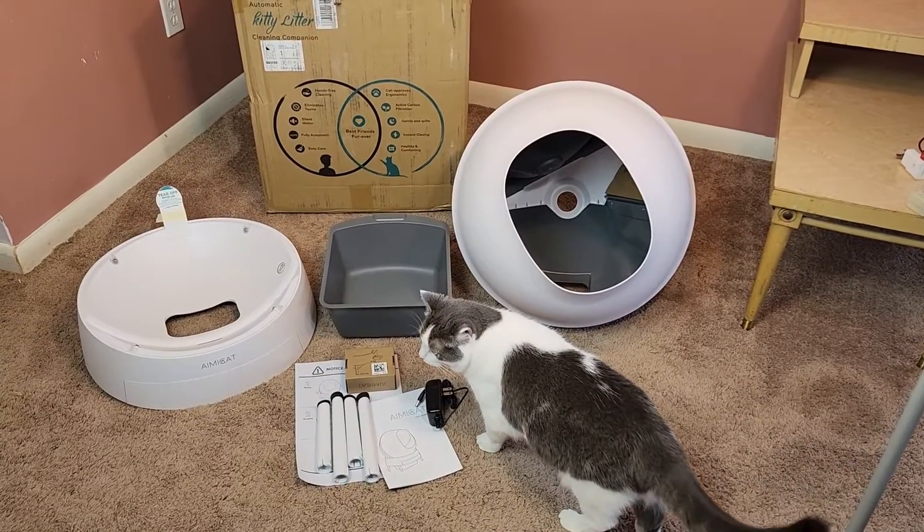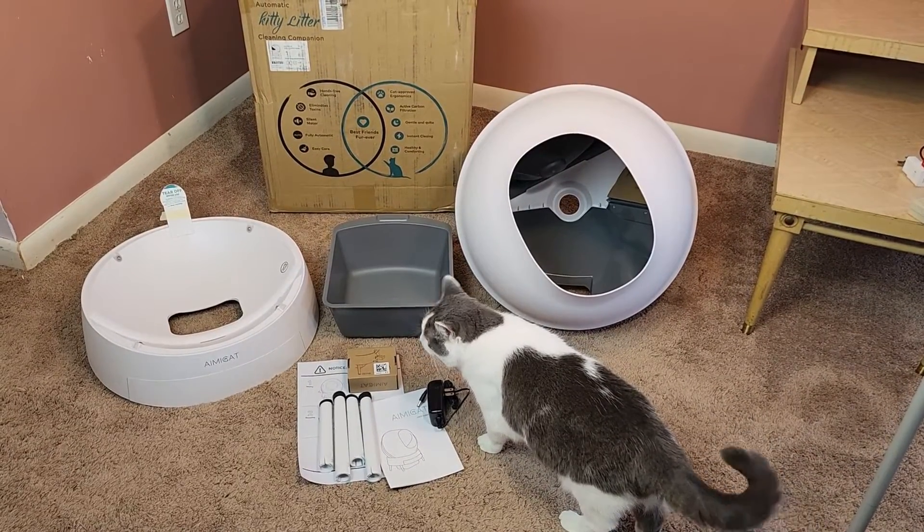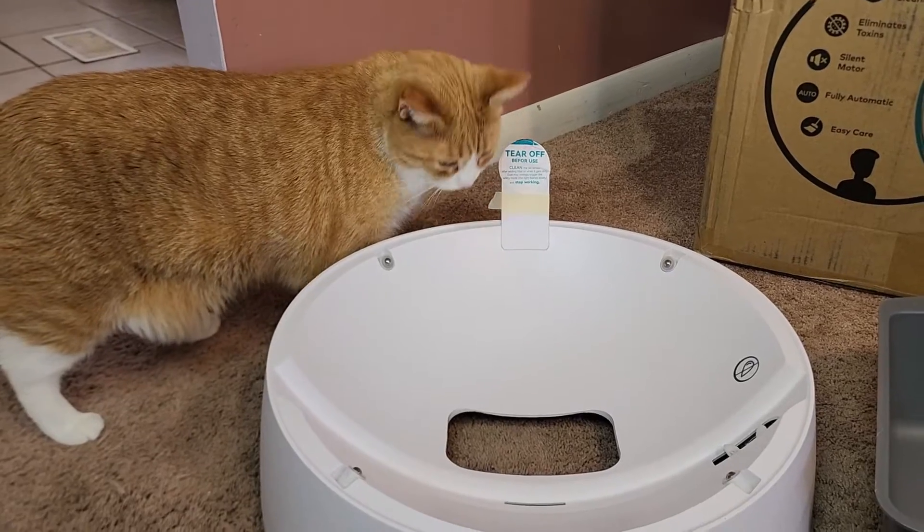Hey viewers, thanks for tuning in to Sushi and Runt. In this video, we're looking at the AmyCat Automatic Litter Box.